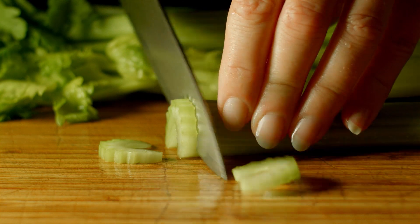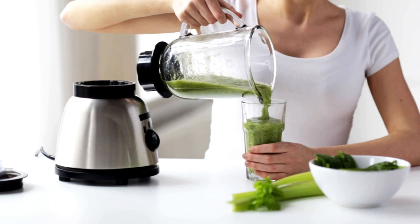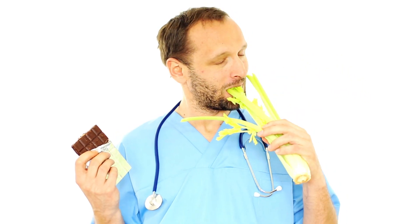Did you know celery is very good for you? Celery is rich in vitamins A, C, and K, as well as minerals like folate and potassium. It's also low on the glycemic index, which means it has a slow, steady effect on your blood sugar levels.